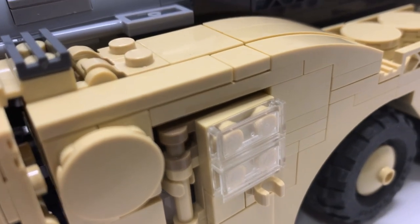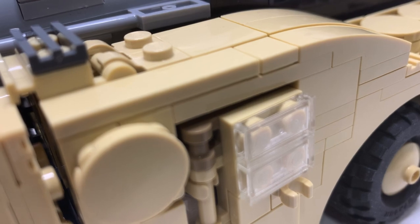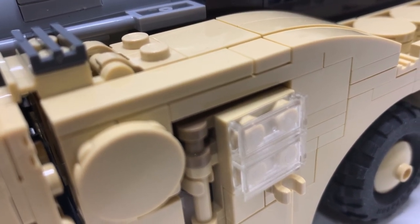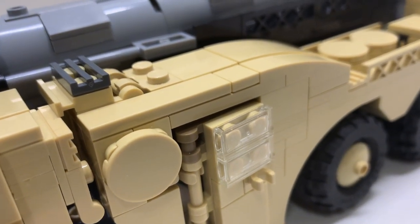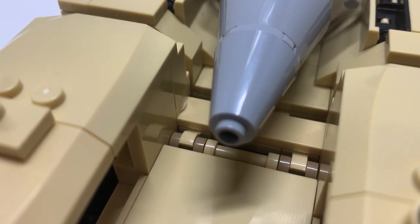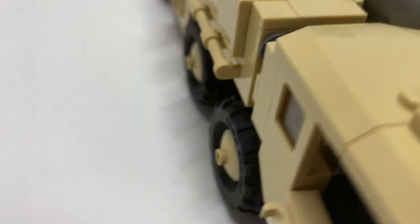Another substitute is this dark tan piece that's supposed to be tan. Unfortunately that piece is very rare and expensive — a couple bucks for one of those is average price. In total, four of those — I changed them to dark tan as opposed to regular tan.